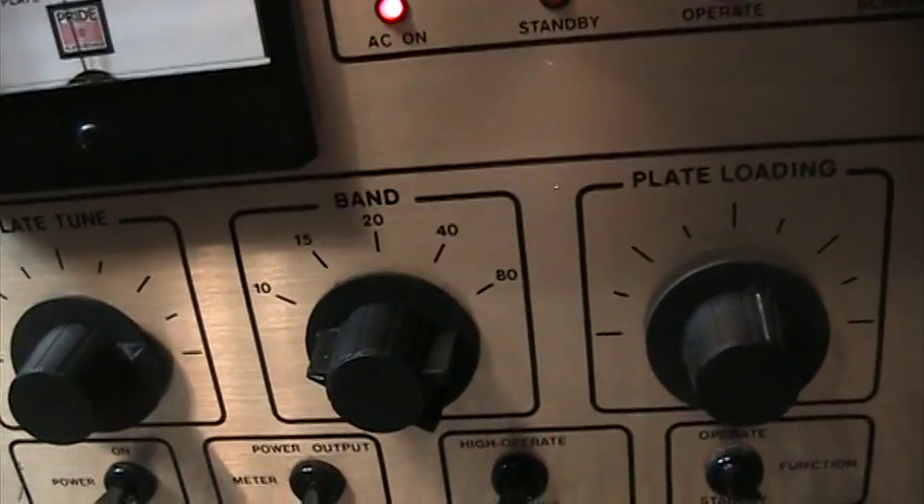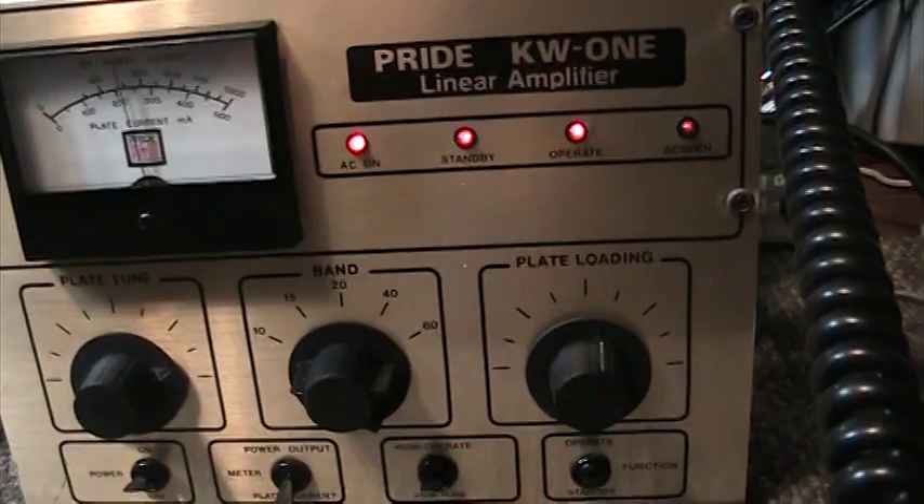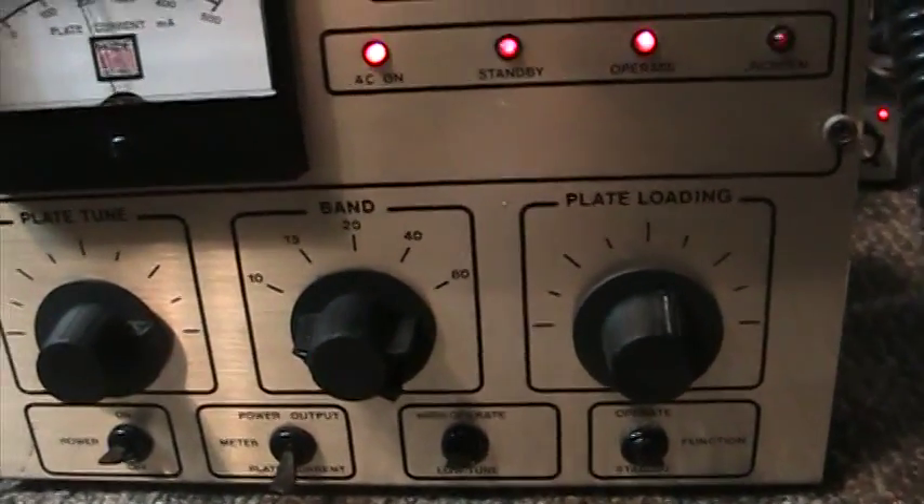That's the most I've ever seen out of a Pride, so I'm gonna say that's a win — putting the 8930 tube into a Pride KW1, which is basically the same thing as a Pride DX 300.